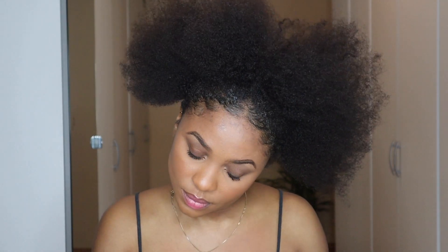Hello darlings, welcome back to my channel. Today I'm going to be showing you guys how to do a high jumbo petal braid ponytail on your natural hair.